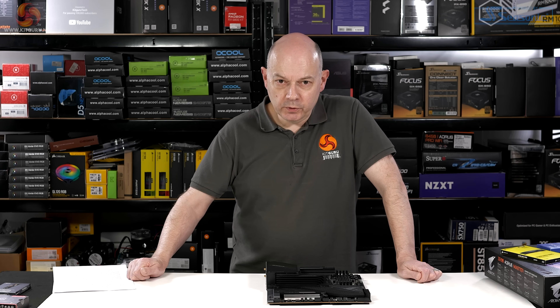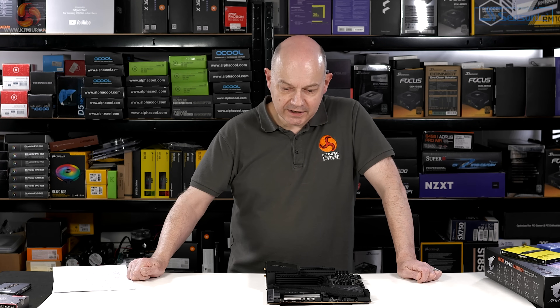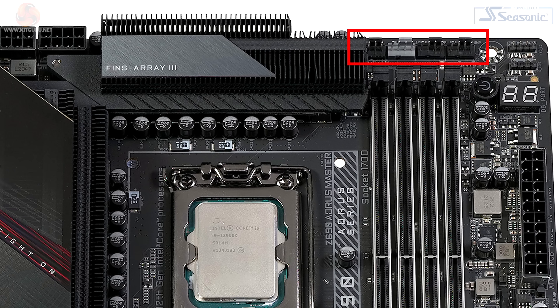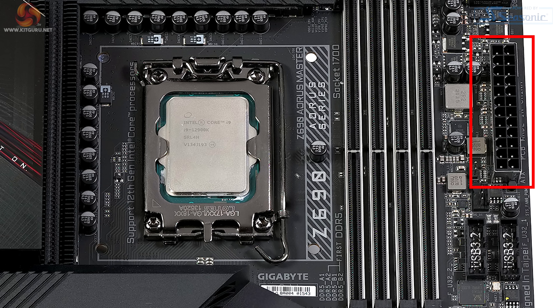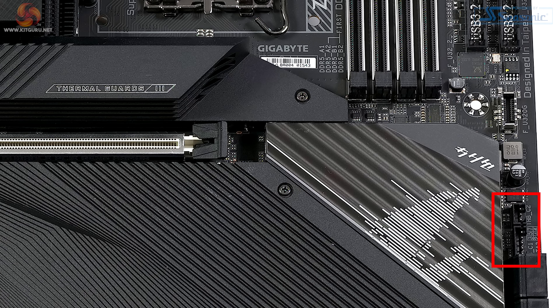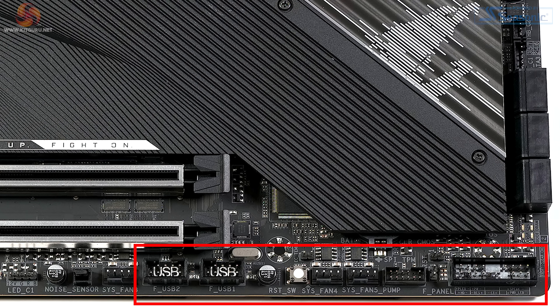If you look at the top of the board, you'll see plenty of fan connectors — two over by the EPS connectors and four at the top of the memory slots, where we also have the power button and the post code debug. Moving down the side of the board, we've got the 24-pin connector, a pair of USB 3.1s, a USB Type-C, and various headers for temperature sensors.